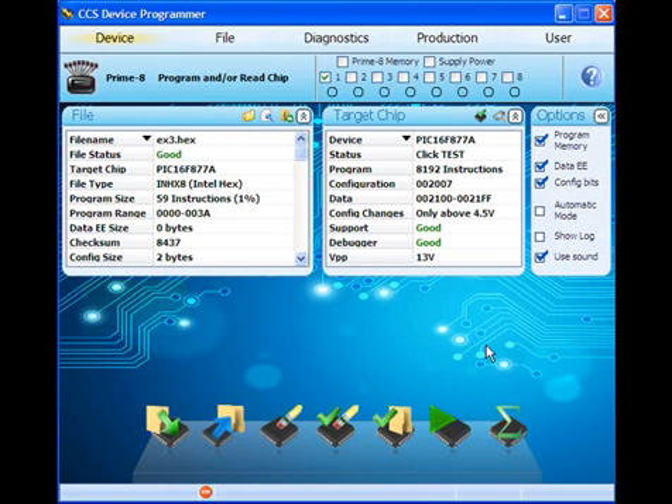Hex files created by the CCSC compiler enable CCS Load to automatically choose the correct target device. If the hex file was created with another compiler, you will need to select the target device manually.